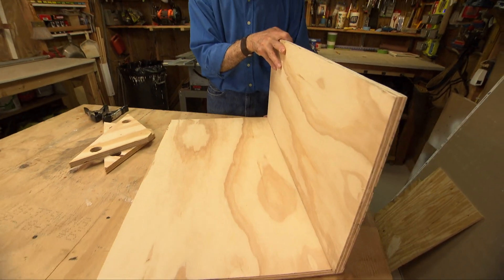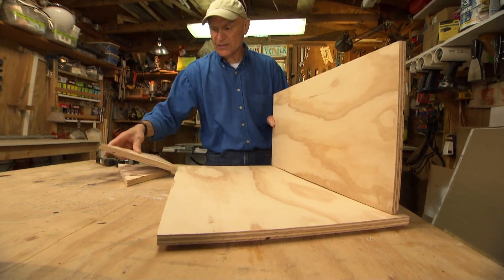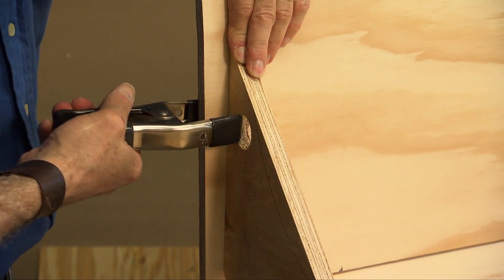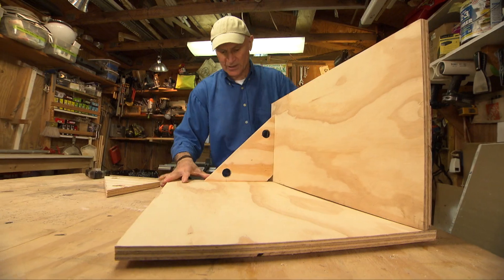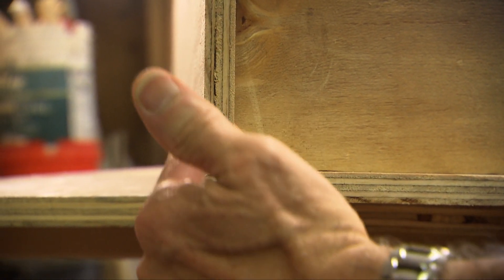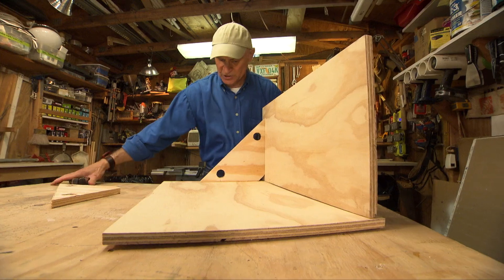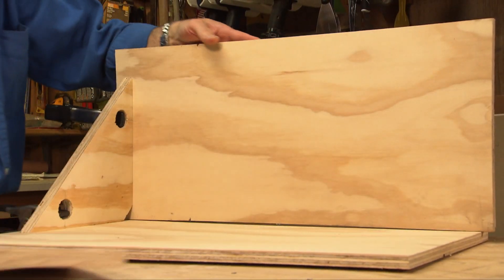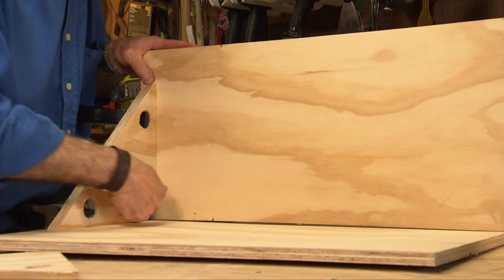When you're ready to clamp these together, you just put one of these blocks near the corner and hold it with a spring clamp, pinch clamp, or pretty much any kind of clamp. You slide it back and forth until the rear of it is perfectly flush, then put on another clamp. We're going to have two of these blocks holding it perfectly square.